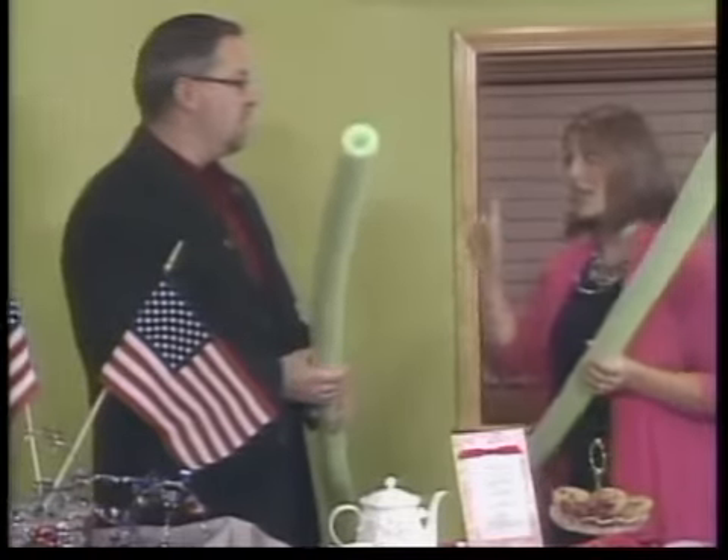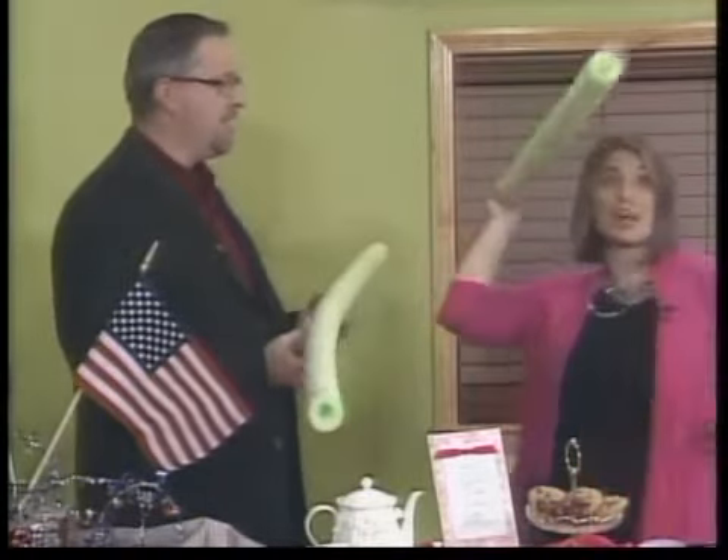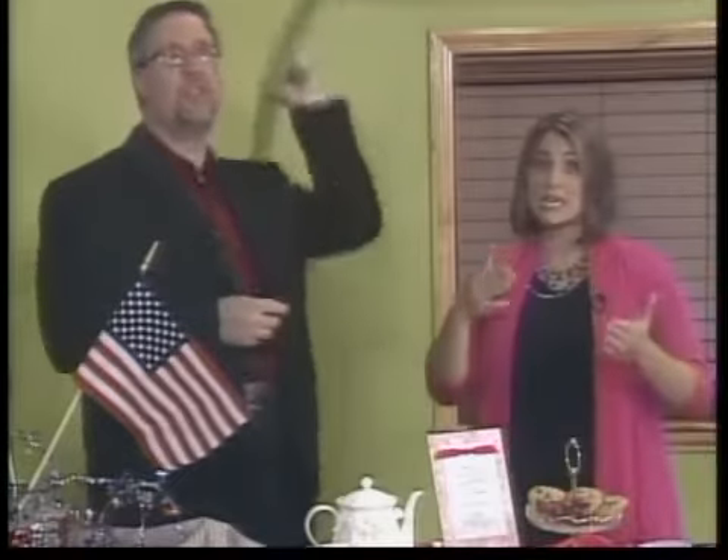Now you have to have some games and activities for everybody, especially the kids. Pool noodles make a great javelin throw — see who can throw the furthest. You can do all kinds of races and fun things like that.